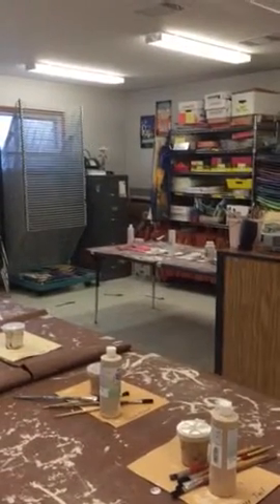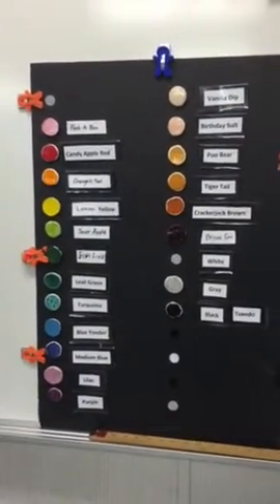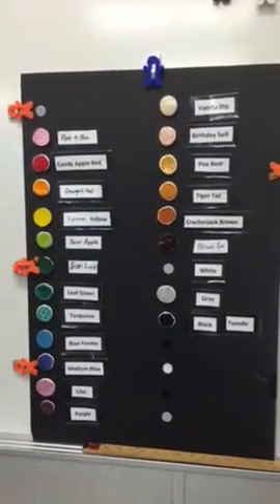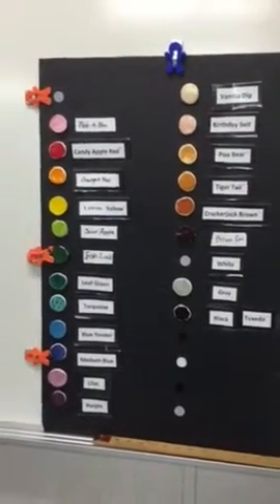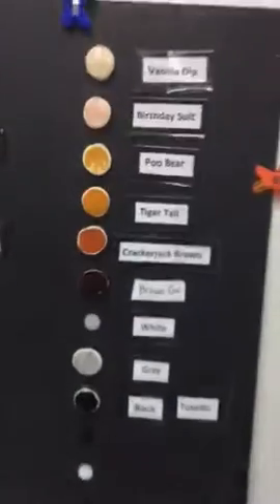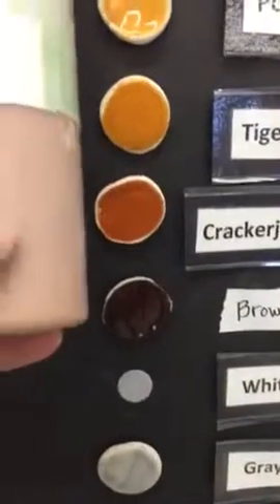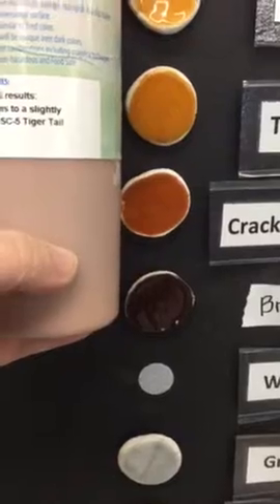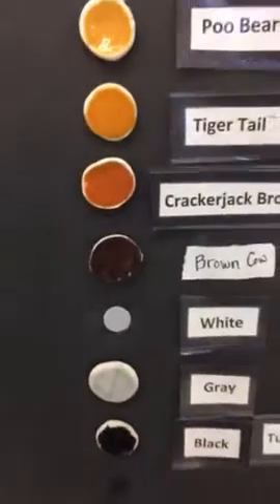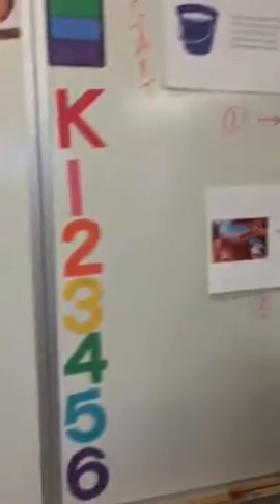Way over on the other table is black and white and my lone pink. Now if you want to know what the true glaze color looks like, come to the front board — here is the glaze chart. This is what the glaze looks like after it has been fired again in the kiln. There is a color difference; for example, here's Cracker Jack Brown — the bottle and the fired result do not look the same. The glaze goes through a chemical change in the kiln when it is fired.